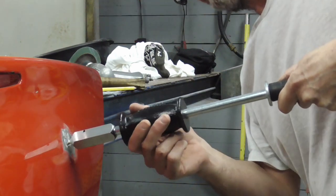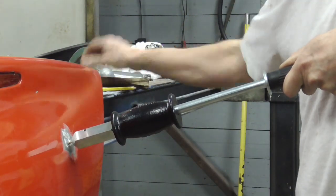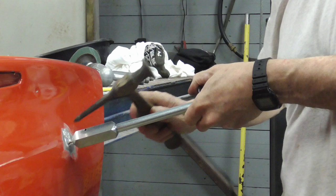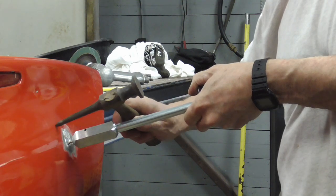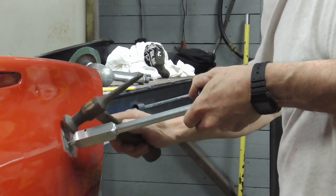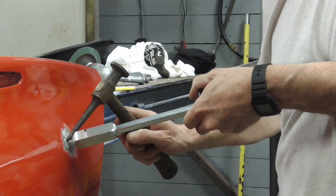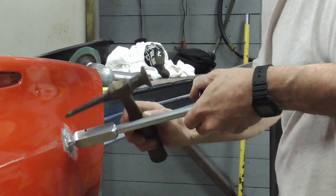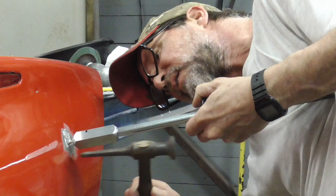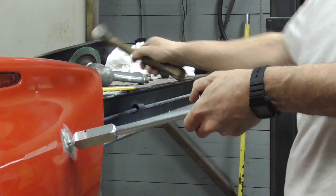I do see it coming out a little bit, and I think that's good enough. Now I'm just going to pull by hand, put a little pressure on this and pound on those high spots. This is forcing this out a little bit. I don't want this part too far out so that I have a little bump. So I'm just going to knock those high spots down lightly.